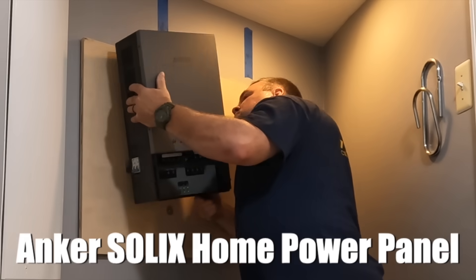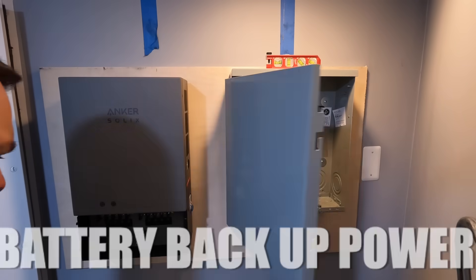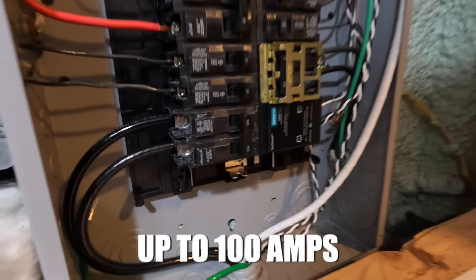Welcome back to the channel. In this video we'll be doing something we've never done before — we're going to be installing this Anchor system complete with a battery backup. This comes with an automatic transfer switch, a 12-circuit panel that we've connected 100 amps to, and this will be part one of two showing you how we installed this new system.